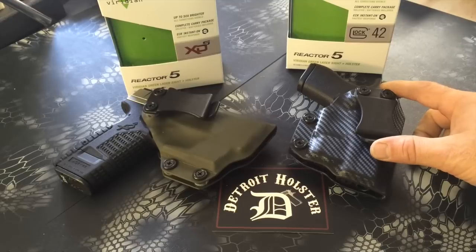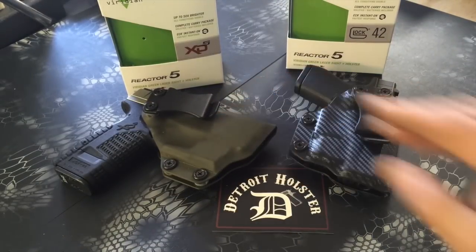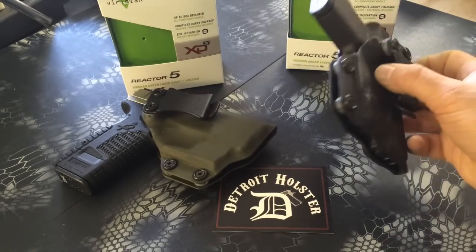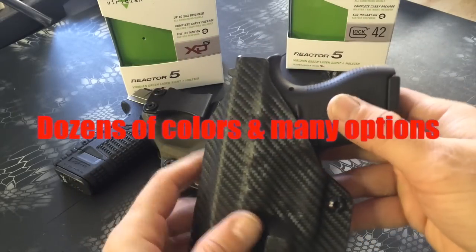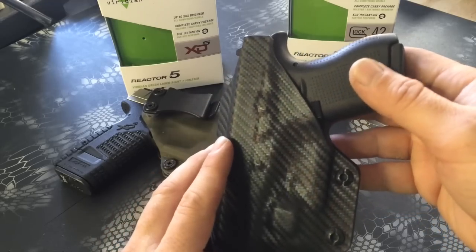These are one and a half inch belt clips with a finger tab to ease removing the holster from your belt. Again, these are worn inside the waistband. They have a full sweat shield on the back which protects your skin from the weapon and your weapon from your skin.